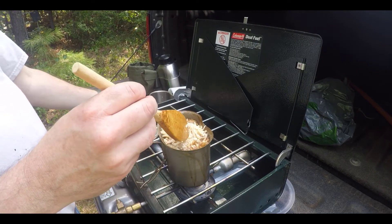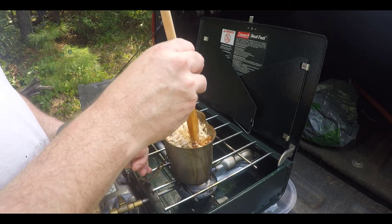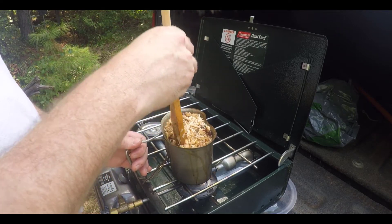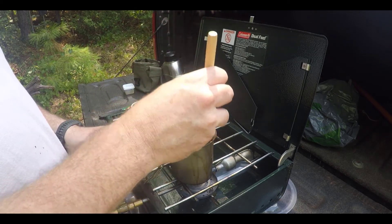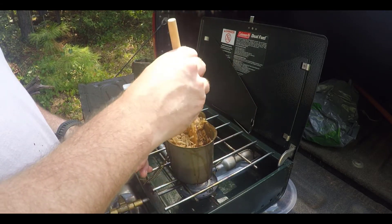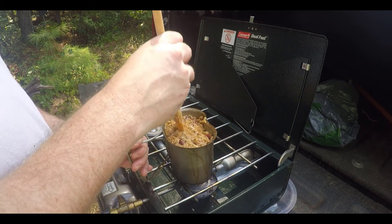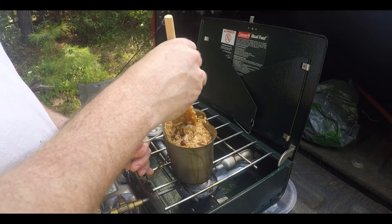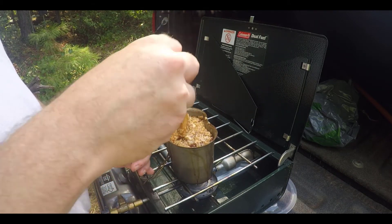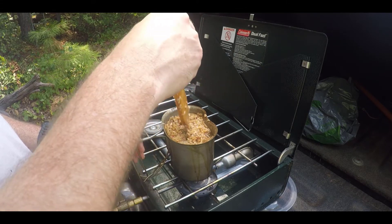I've gone ahead and added the chicken we cooked earlier into the canteen cup with the red beans and rice — it's all just right on top. I'm gently stirring that in because it's pretty full, letting the chicken absorb some of those spices and the liquid in there. That is just a very, very full meal. There is a ton of food in that Noor packet and that can of chicken for when you're on the trail hiking, and this is a really satisfying, filling meal. I'm letting it bubble a little bit on the flame for another minute or two so the chicken can absorb more of that flavor.